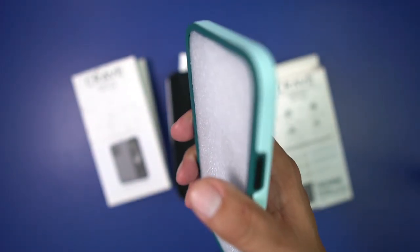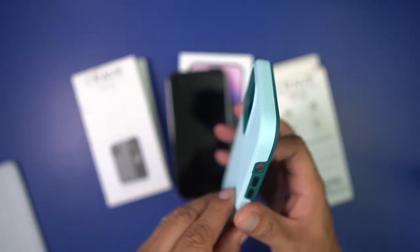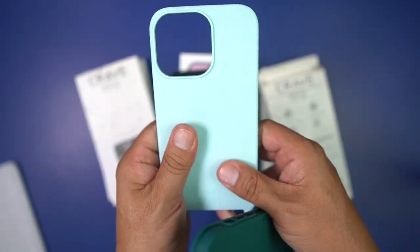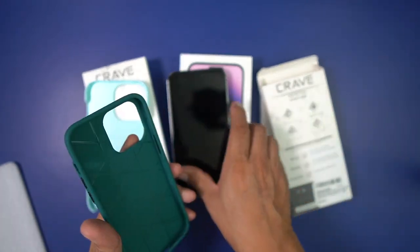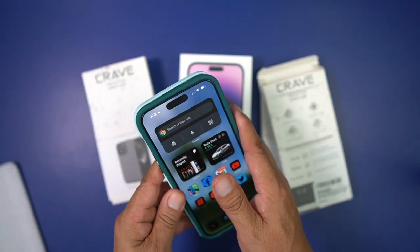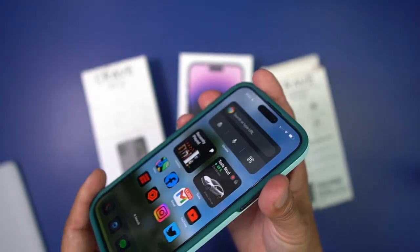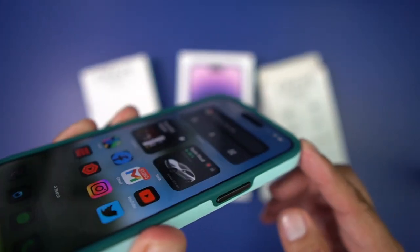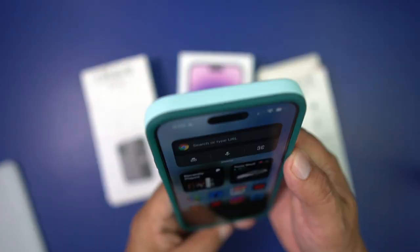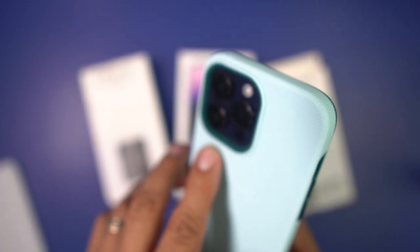It's a dual layer — you've got the soft silicone and then the hard plastic to protect it. We're going to go ahead and put it on the iPhone 14 Pro Max. I like this two-tone color — wow! It's got this nice raised lip protection along the display, which really protects the device well. You've also got good camera cutouts here, so you get solid protection for the iPhone 14 Pro Max.